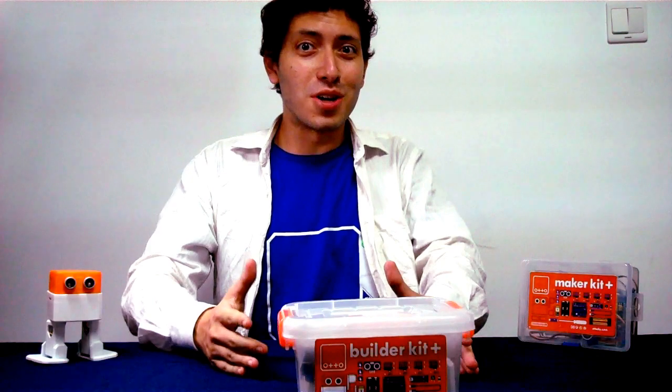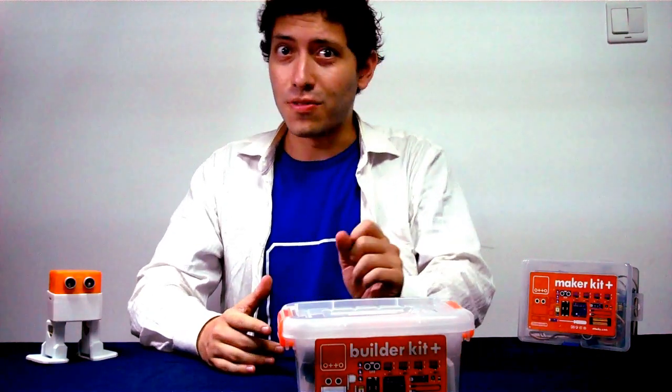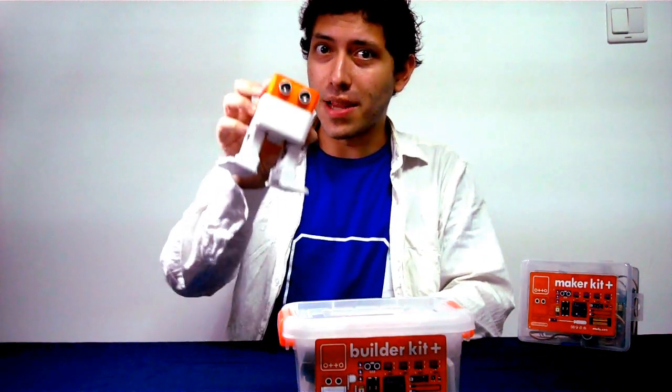Hello Auto Builders! Welcome to this tutorial on how to build your own Auto DIY Plast.